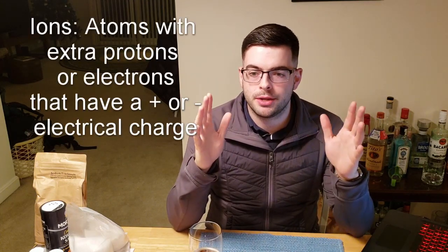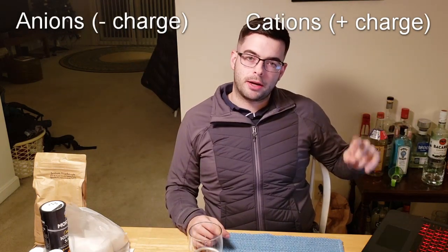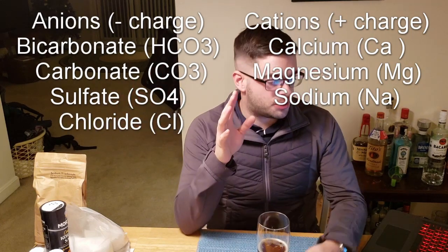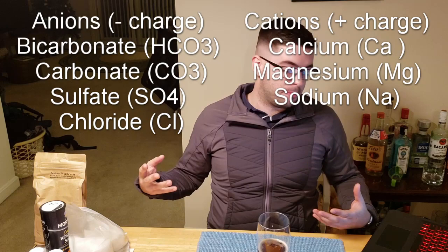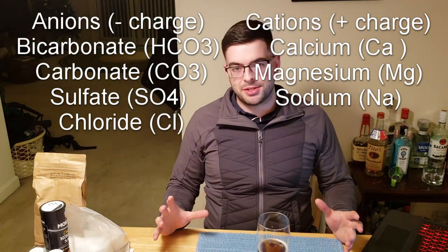I'm going to throw out a whole bunch of terms during this video that you'll need to understand. Basically, in brewing water we're concerned with ions — ions are just charged particles. We have positively charged particles called cations, and negatively charged particles called anions. The cations we're concerned about are calcium, magnesium, and sodium. The anions are bicarbonate, carbonate, sulfate, and chloride. These all combine and bond together to form what are typically known as salts — for example, sodium and chloride bond together to become table salt. Different concentrations of these ions in your brewing water will dramatically change what happens during the brew.